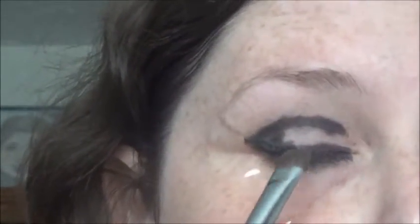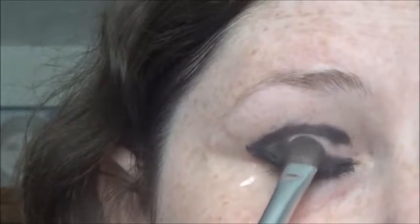The next color I'm going to use is a dark gray — I'm using MAC Night Divine — and I'm just going to put that on the middle half of my eyelid, just in the middle here, overlapping the black.